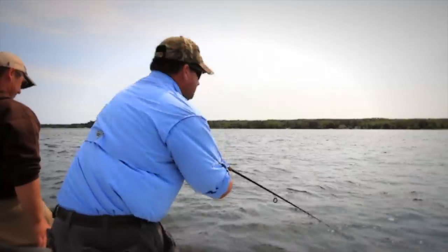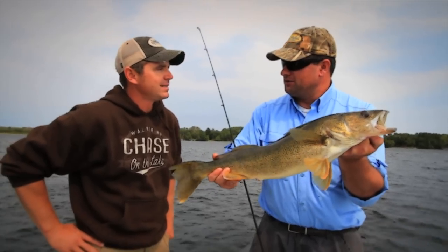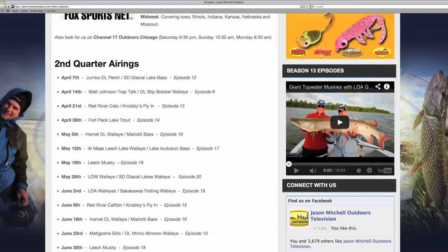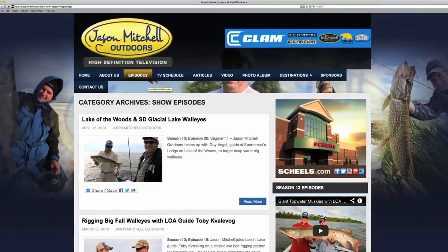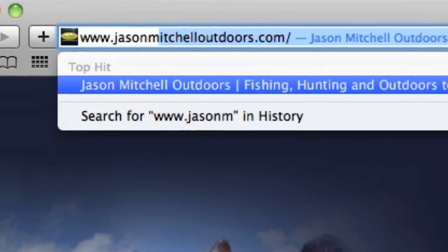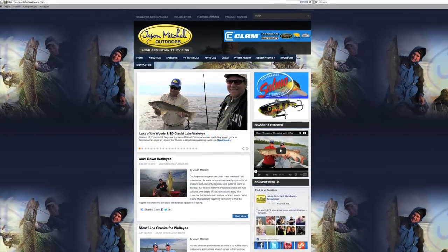To find out more information on Jason Mitchell Outdoors, make their official web page one of your favorite pages. Find out upcoming show schedules and airtimes, along with past shows, articles and product reviews, at JasonMitchellOutdoors.com. Great information on the outdoors is just one click away.